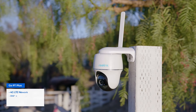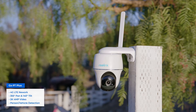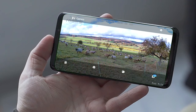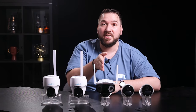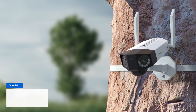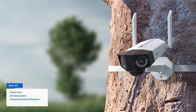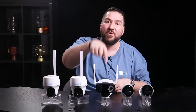The Go PT Plus can see an ultra-wide view by rotating 355 degrees horizontally and 140 degrees vertically. The dual-lens Duo 4G is like combining all of these features together — so if you want 2K resolution, person and vehicle detection, and an ultra-wide view, try the Duo 4G.